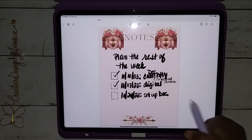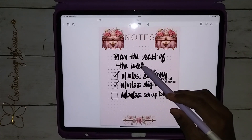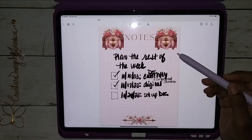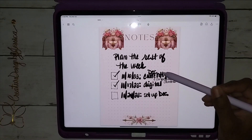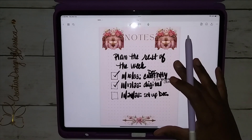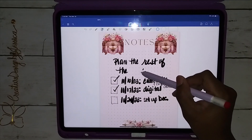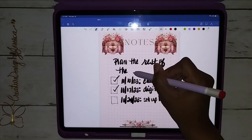Here is one of the note pages. You get seven dot grid note pages and they're all dot grid but they have different decor on them, so you can use what best fits you for that week. What I chose to do on this one is map out my Decorate Your Life plan for the rest of the month — let me fix that, let's put 'plan the rest of the month' instead.